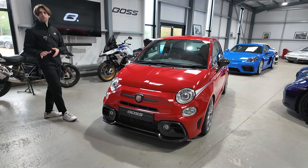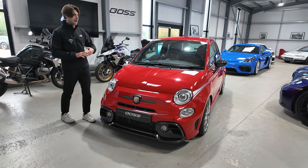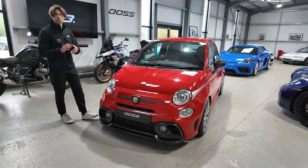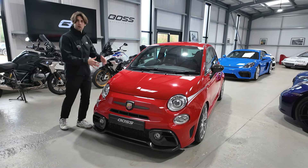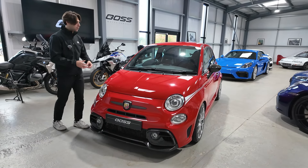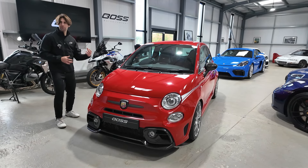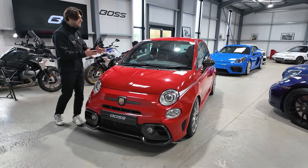The car is a 595 Competizione fitted with the Performance Pack, which was a £2,400 or £2,200 cost option from new. However, if you speak to a Fiat dealer, you'll find out that this car is also fitted with something called the Nürburgring Pack, which means it's got slightly uprated suspension, a different gearbox, and so on and so forth. You need to speak to Fiat to get that full detail.